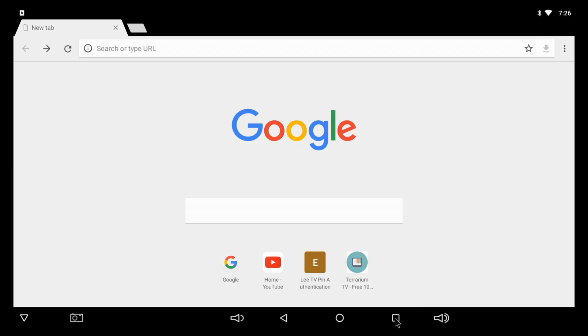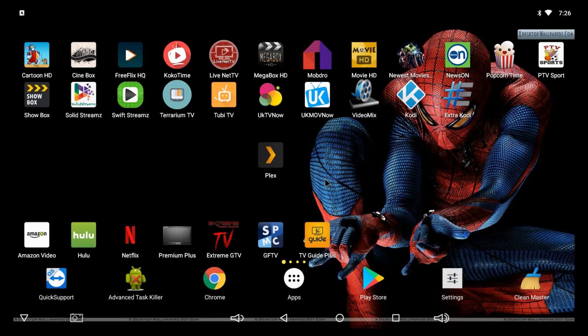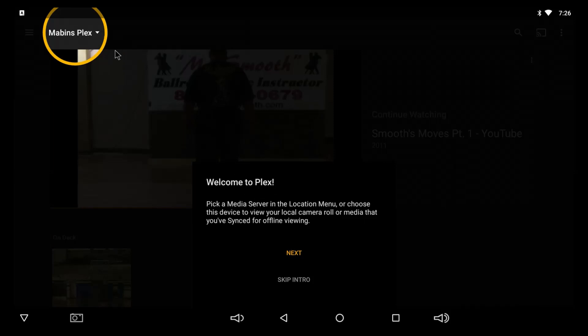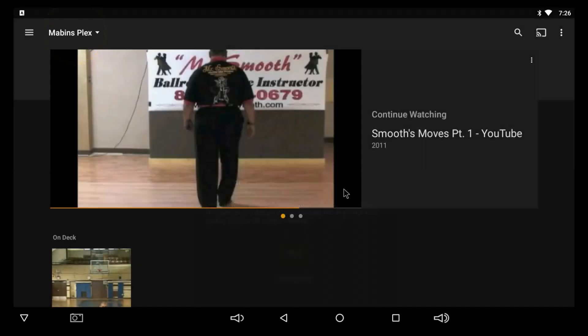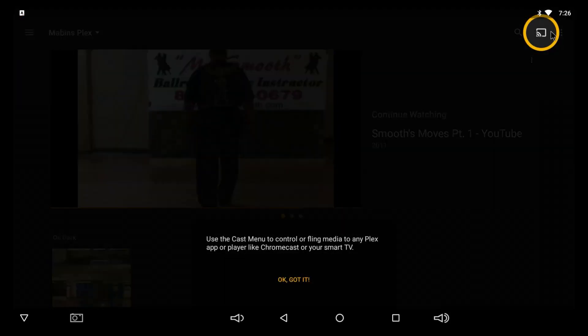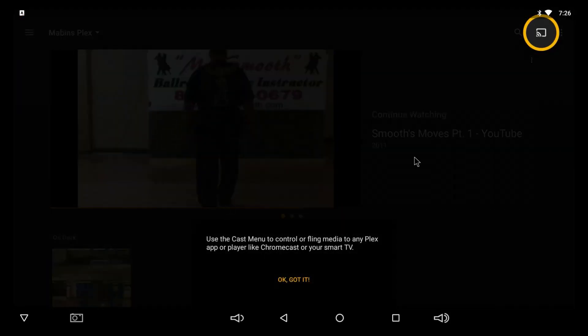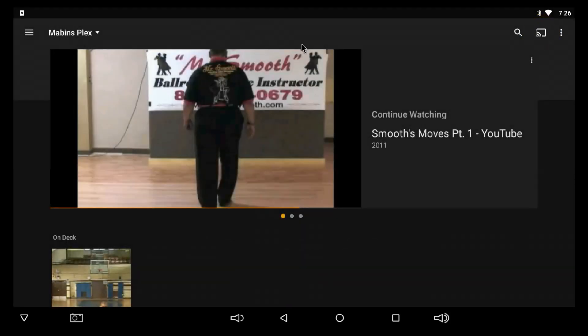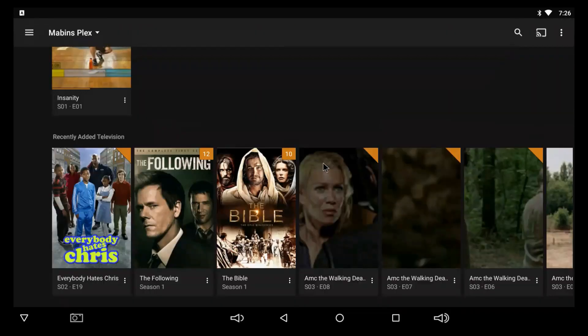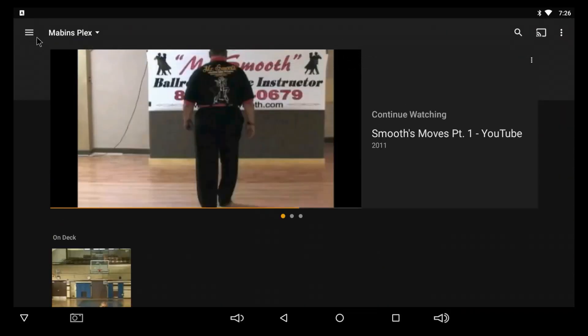Now let's go into my Plex so I can show you how to take your box to the next level. It tells you your name and then shows you the navigation menu. It also mentions casting out to your device, but there's really no need for that. So just hit 'Okay, got it.' Right now it just shows the last video I was playing.